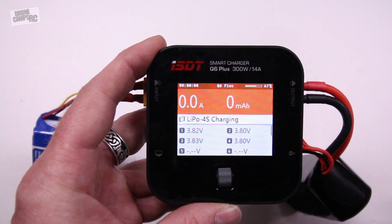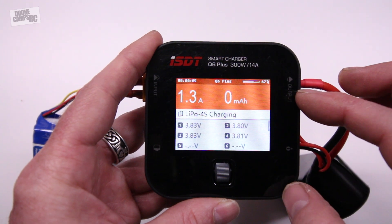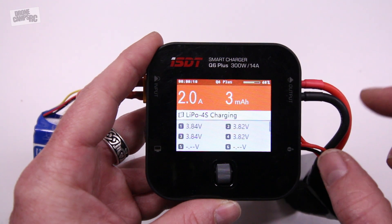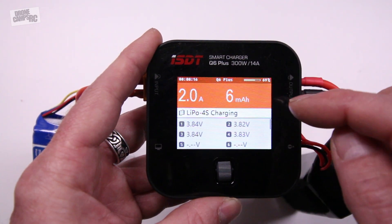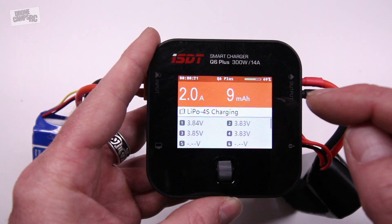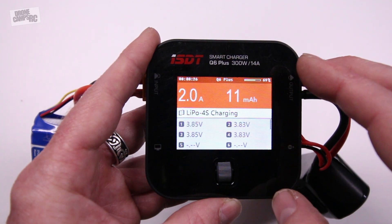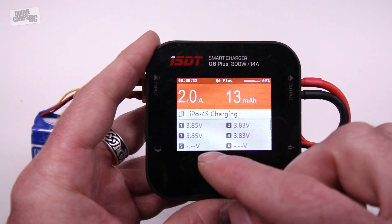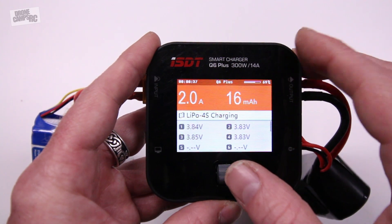We'll go down, start task, and it immediately starts. Now if I didn't have the balance port plugged in, it would start beeping and say yes or no — do you really want to charge without balance charging? Sometimes I do it, it's a little quicker, but I don't really suggest doing that. Now it's charging — it's showing me the current milliamp and how many amps I'm charging at up top right. It has the percentage of the battery charge, so I'm at 69% right there. The time elapsed is 25–26 seconds, and you can see the cell voltage on each cell.